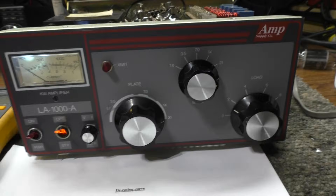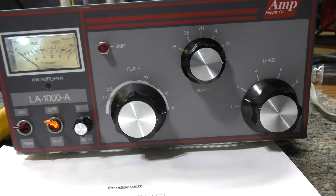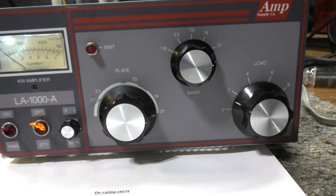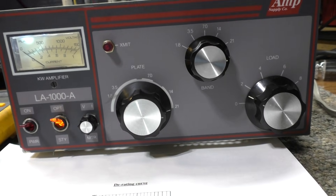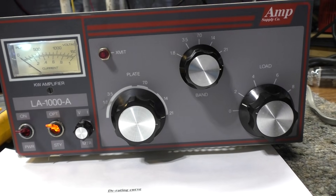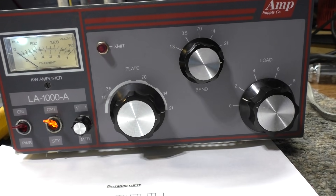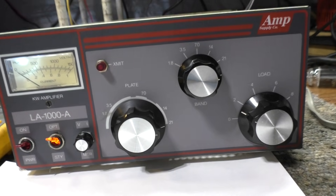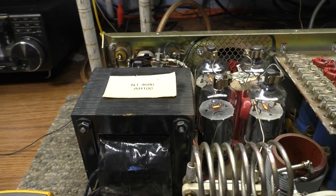Back to this Amp Supply LA1000 — it's basically a derivative from Dentron. The same guy made Dentron, Amp Supply, and Ameritron. My thoughts on the Dentron/Amp Supply line: very basic amps, they do the watts, but not heavily made, not high quality. Looking at this one, it's basically a smaller transformer.